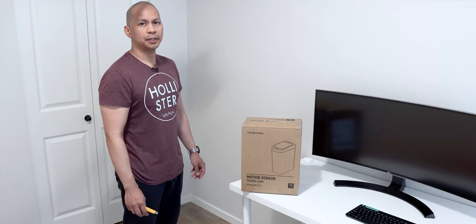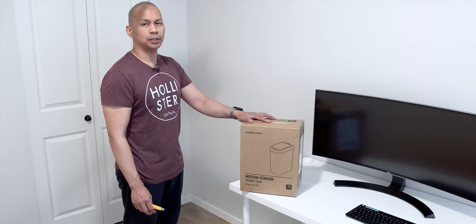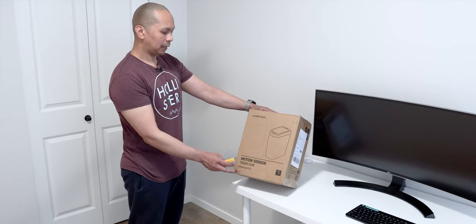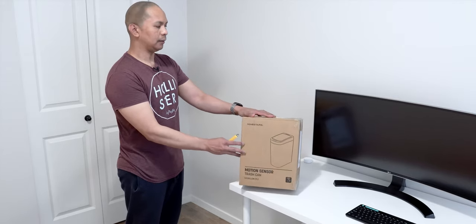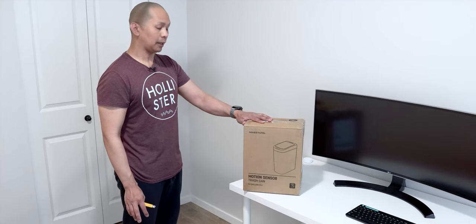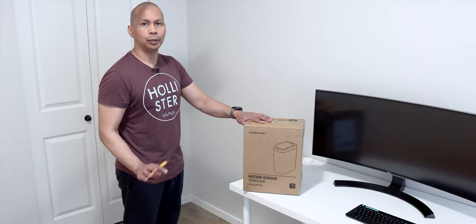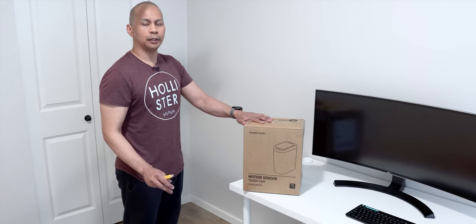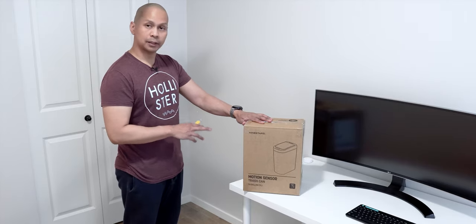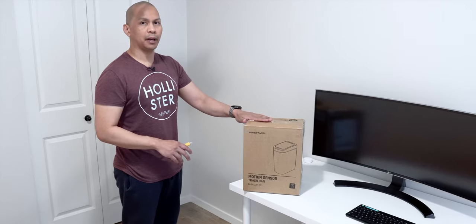Hey guys, it's Lam here again, your Amazon guide. Today we are going to be checking out another motion sensor trash can. This one here is from Nine Stars and it is a 1.8 gallon. I've been looking for a small sensor trash can and this one will definitely be going to my washroom or in the office. I'm going to see how this thing works first, but I think this one will be going to the bathroom first.